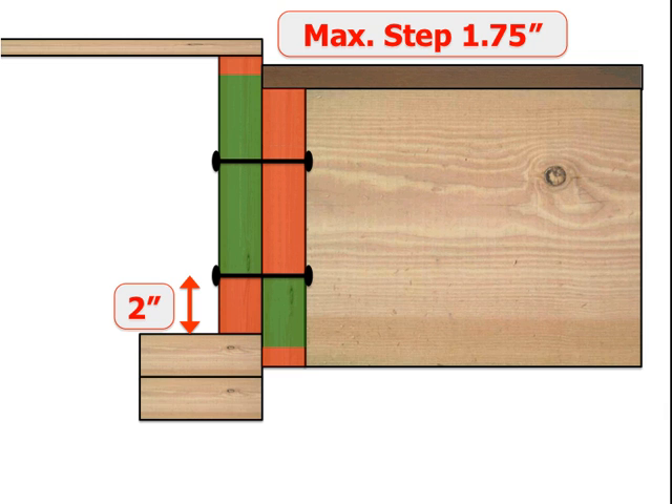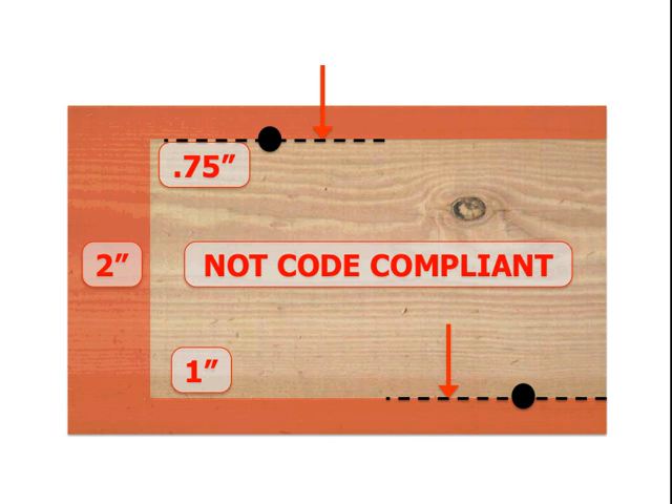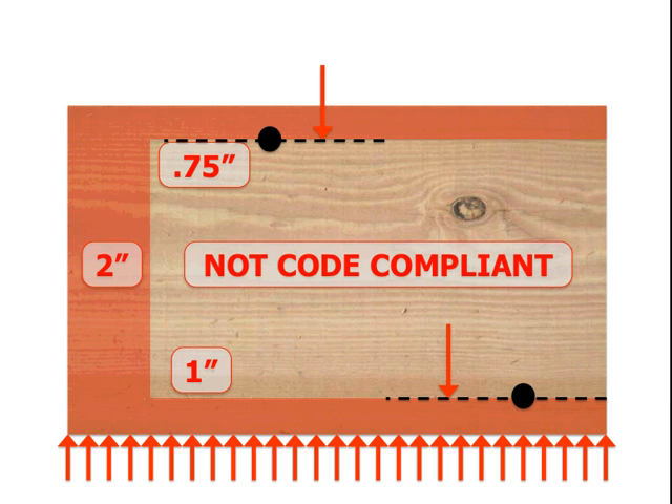There's one last suggestion I'll make, and this is not code compliant — but let's look at it realistically. Here's the condition again of the 2x12 band joist and ledger, with the 2-inch zone at the bottom where the bolt can go no lower. Remember, we were concerned about tearing out the bottom of the band joist. We have the force of the bolt pushing down on the band joist, but the band joist is completely supported along its length by the plate below, and the force of the house above is squishing those two together. Will we really tear out the bottom? What if we lowered that 2-inch zone to 1 inch? Not code compliant, but perhaps worth exploring with the local building department, as with the plate fully supporting the bottom, that tear-out is going to be pretty difficult.